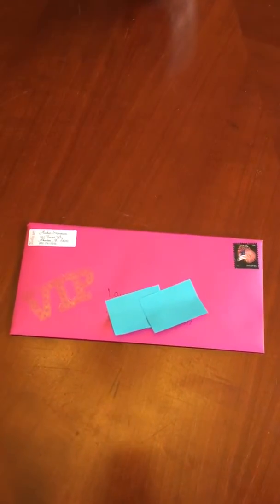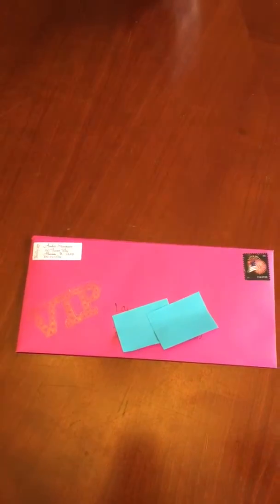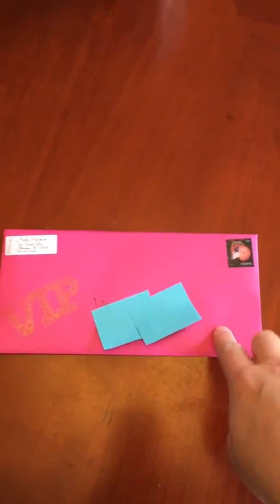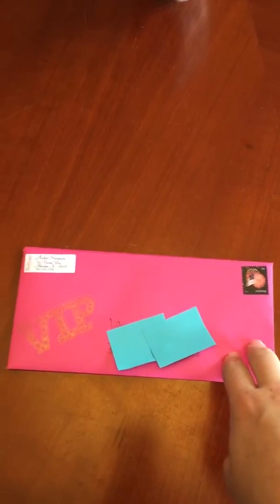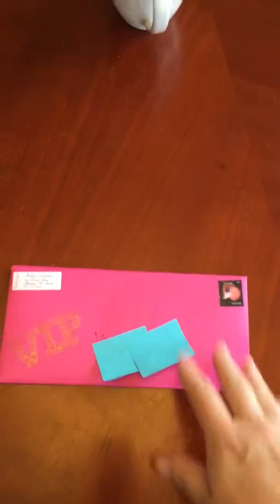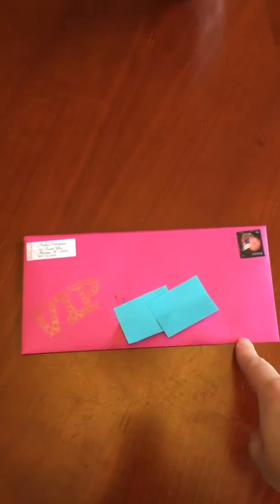Hey ladies, it's Amber Stevenson. I've had a couple of you ask me what I put in my VIP invitations, so here it is. I buy these really cute pink envelopes at Hobby Lobby — they're not too expensive, they come in a pack of about 25, and you use a 40% off coupon to get them even cheaper. It's well worth the couple bucks to add a little bit of fun in the mailbox for your potential guests.